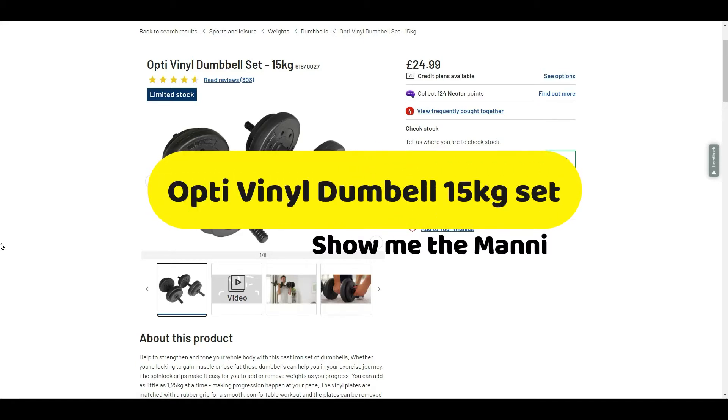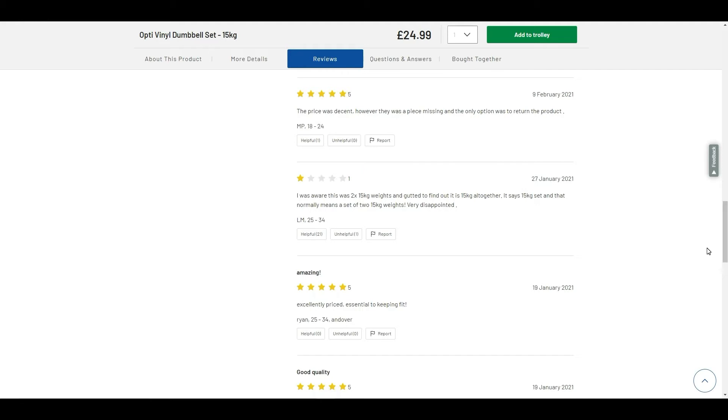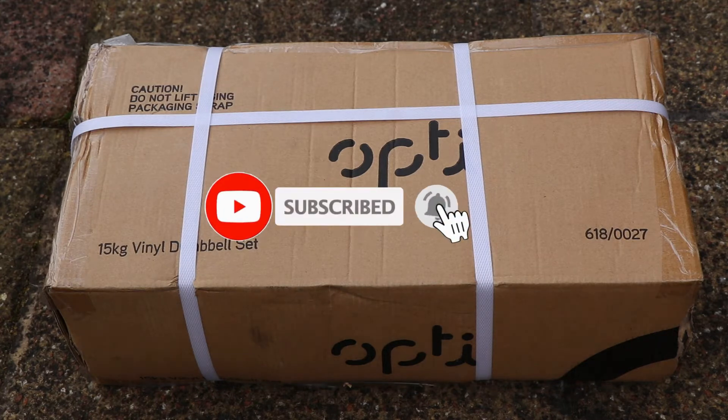Welcome everyone. Today we'll be reviewing the Opti-Vinyl Dumbbell 15kg set from Argos. Just to make something clear: it's only 15 kilograms of weight total — not 15kg times two, just a 15kg dumbbell set. Don't forget to subscribe, and now let's open the box.